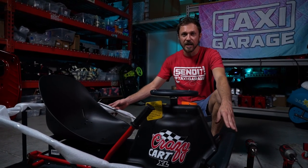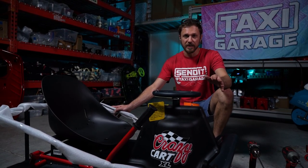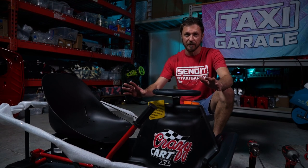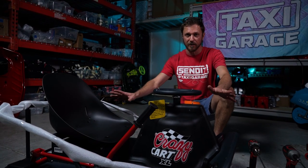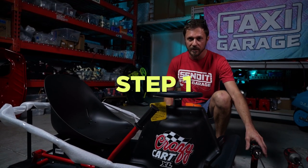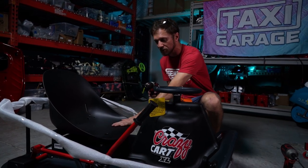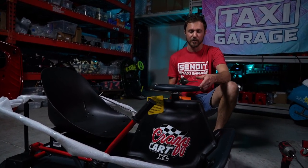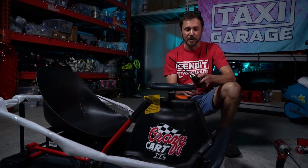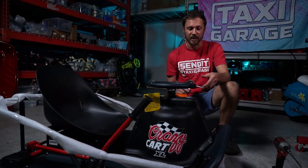We have a brand new XL cart right out of the box and we're doing this install on a factory OEM cart with none of our other parts so you can see clearly exactly how this kit installs. Step one is removing your factory XL covers and the factory seat so we have plenty of space to work with. You can use a handheld Phillips to take these apart — it just makes it quicker having a gun.